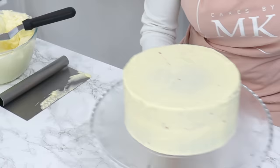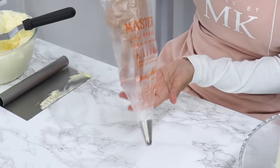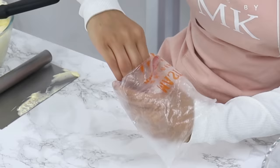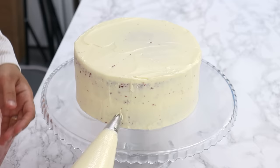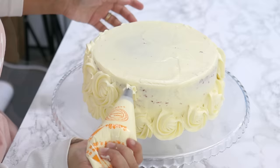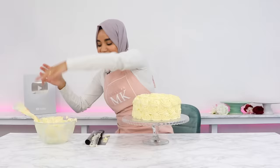For the rosettes, use a 1M star tip placed into a pre-cut piping bag. Fill the bag with cream cheese frosting and pipe rosettes by following the shape of a small letter E. Note that I needed an extra half batch of cream cheese frosting for this design because of how much piping there is — but if you're not doing this much piping, one batch will be more than enough.